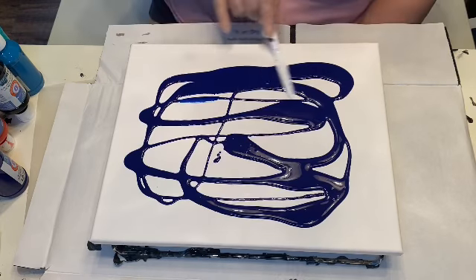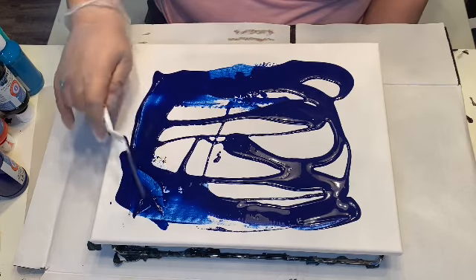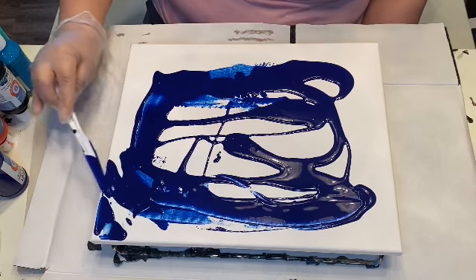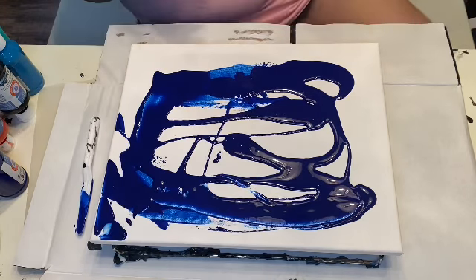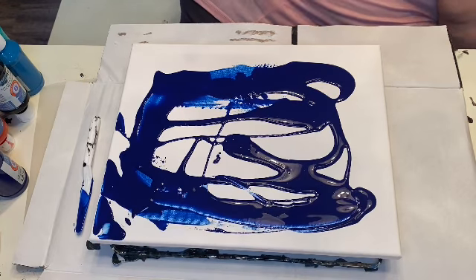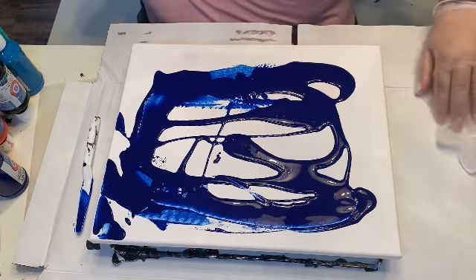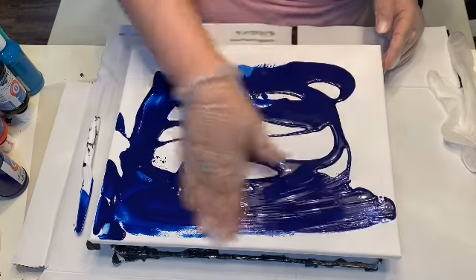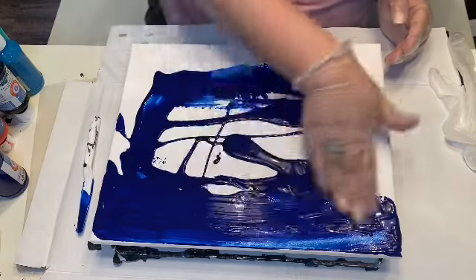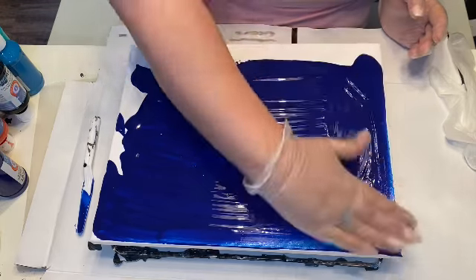We're just going to smooth this out. Usually I use my hands for this — yeah, I'm gonna use my hands, I don't have time for this. I just have to get another pair of gloves. This blue is gorgeous; I'm not too stressed. I would have rather had a white or black background, but again I'm almost out of black.